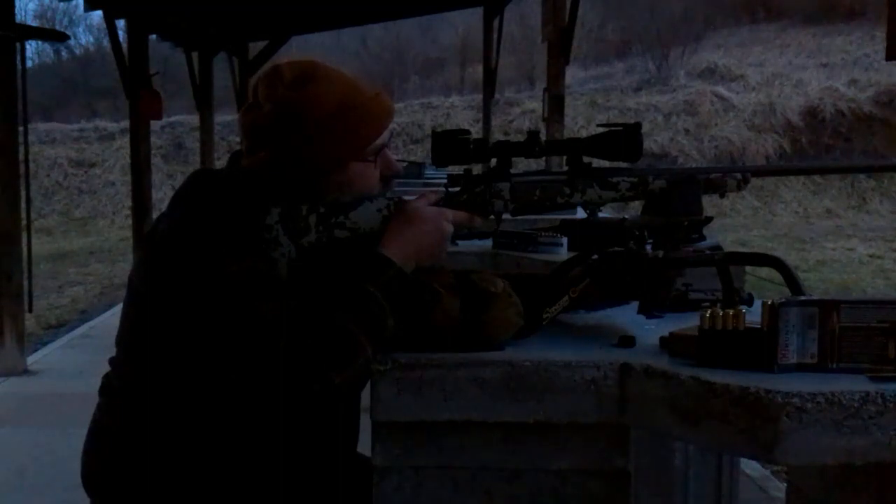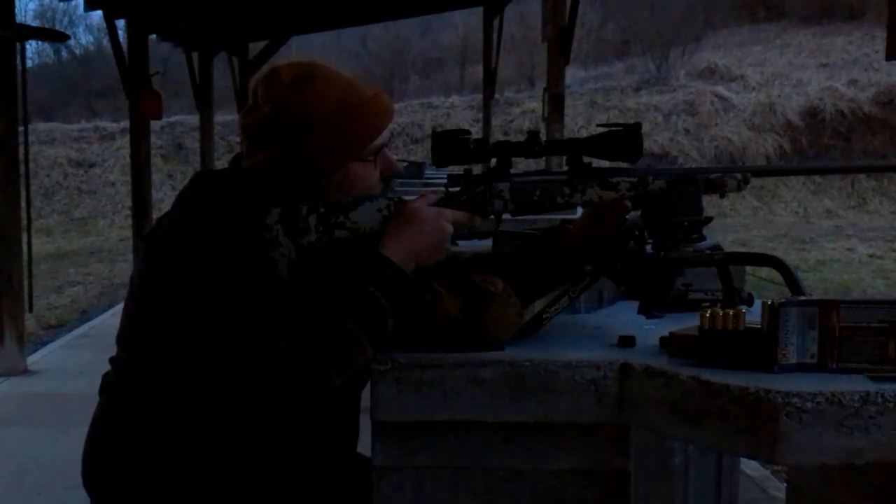I know this gun will do a whole lot better than that, but for the upcoming test that I want to do, I'm okay with it just being within an inch.